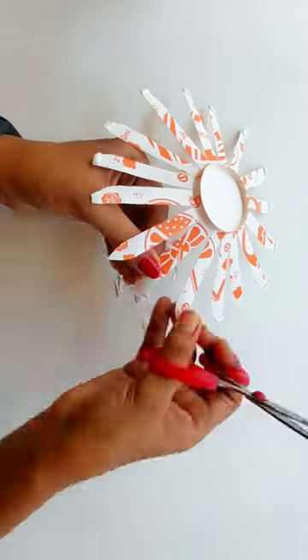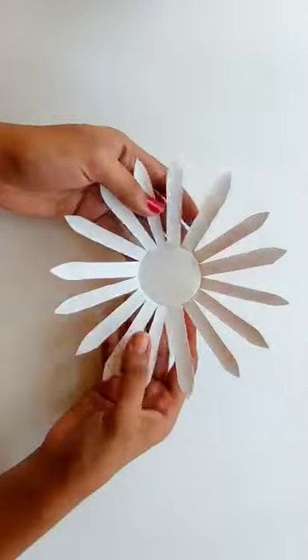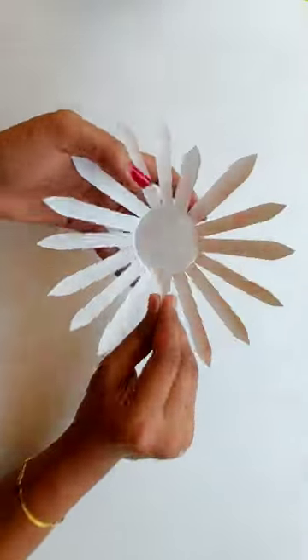I cut a small sunflower shape here, then cut one piece of paper glass and cut the paper glass into a small shape.